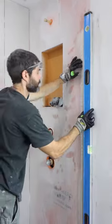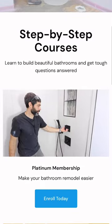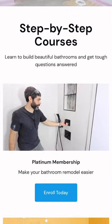I made sure it was plumb and in the end I'm really happy with how it turned out. Now if you're doing a bathroom project like this and you need help, join our platinum membership where you'll be able to watch this full tutorial and many more over at HomeRepairTutor.com.